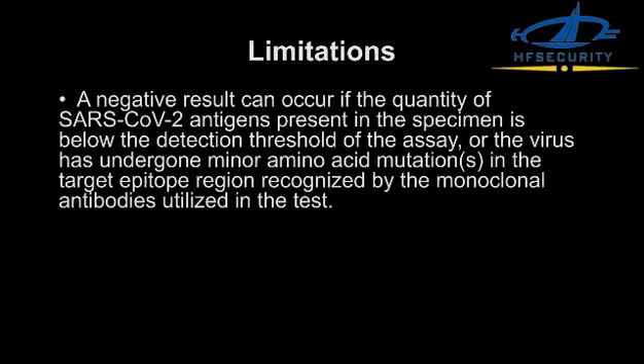A negative result can occur if the quantity of SARS-CoV-2 antigens present in the specimen is below the detection threshold of the assay, or if the virus has undergone minor amino acid mutations in the target epitope region recognized by the monoclonal antibodies utilized in the test.